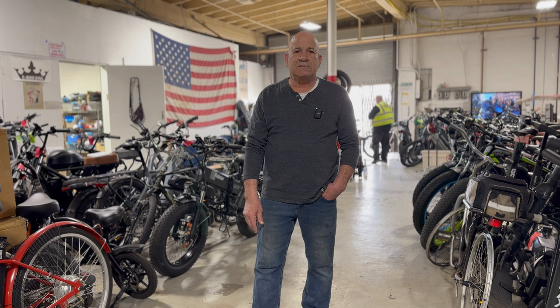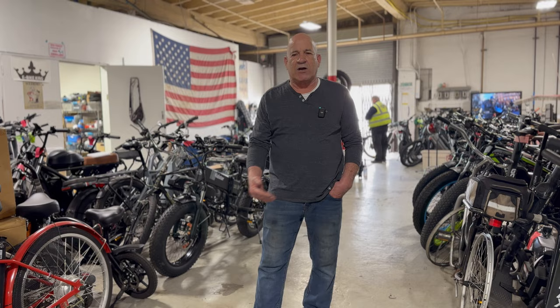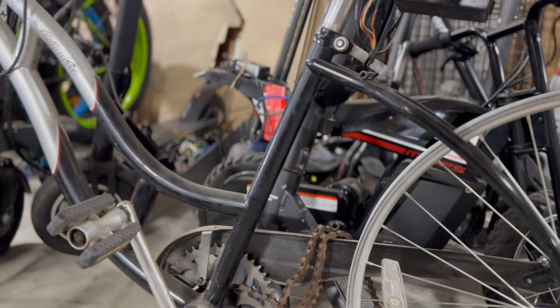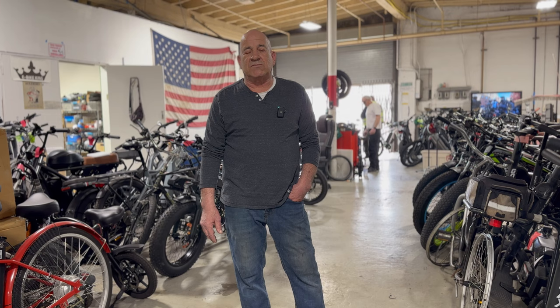Ken also works on regular pedal bikes, but only if the customer already brings in their electric bike. Most bike shops in the area will refer eBike customers to him — traditional bike shops generally won't work on eBikes unless you bought the bike from them. So pretty much all roads and all bike shops lead to him.